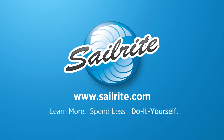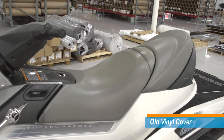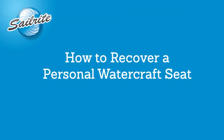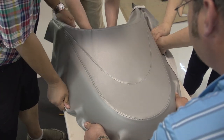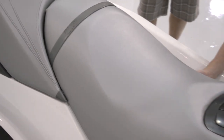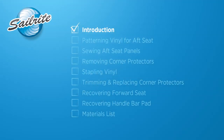This video is brought to you by Sailrite. In this video we are going to be showing you how to recover the vinyl fabric seat cover on this personal watercraft. The vinyl fabric we will use to recover the seat is a four-way stretch vinyl called Allsport from Sailrite. Purchase a few yards of Allsport from Sailrite and do it yourself and save. A full materials list will be shown at the end of this video.